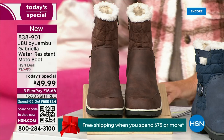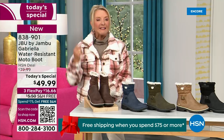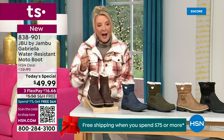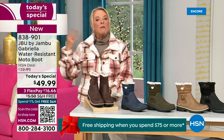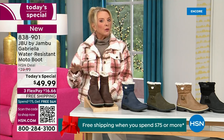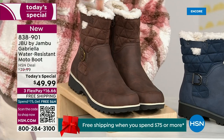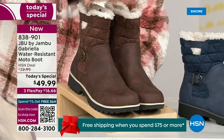We actually have two shaft sizes. So if your calf is a little more athletic, you want to go for the wide leg opening. I'm wearing the medium leg opening, which is unheard of when it comes to boots. We have two different circumference sizing options: the medium or the wide width.